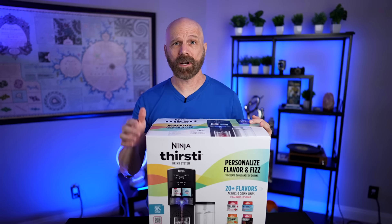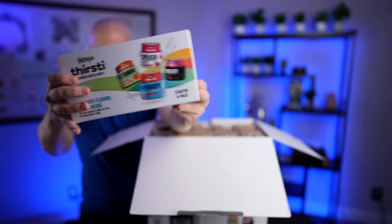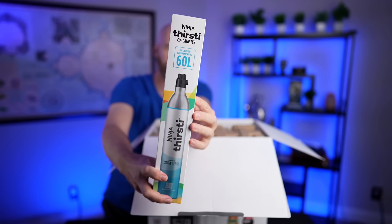It's a big box. Let's open it up and see what's inside. Quick start guide to start off — that's nice. A starter 8-pack. A rather heavy CO2 canister.